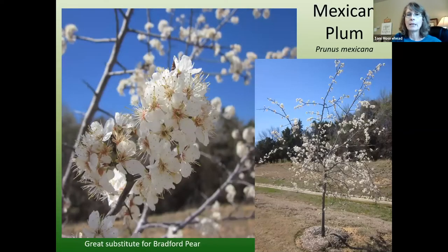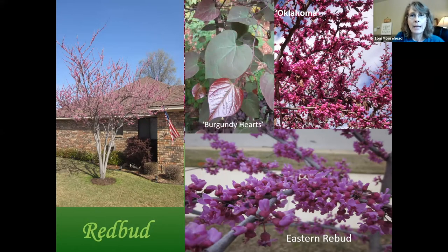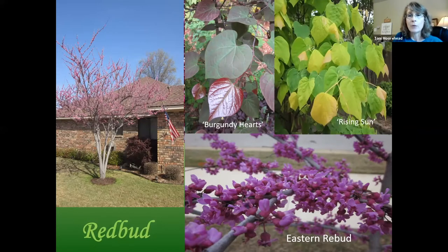Mexican plum is a great substitute for the Bradford pear — it's a native with beautiful white blooms in spring that the bees love, plus beautiful fall color. It will grow somewhere in the 20 to 30 foot range. Redbuds will grow about 20 feet tall and wide with a very wide growth pattern and heart-shaped leaves. Varieties include Burgundy Hearts, Forest Pansy, Rising Sun, and Hearts of Gold — which has lime-green heart-shaped leaves. These are great small trees for our area but need good drainage.